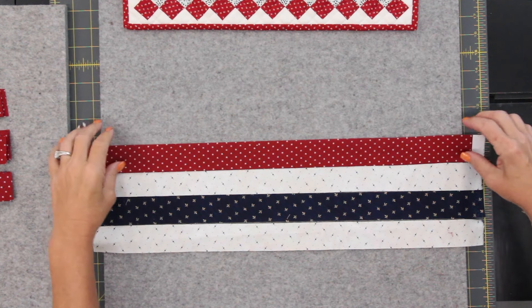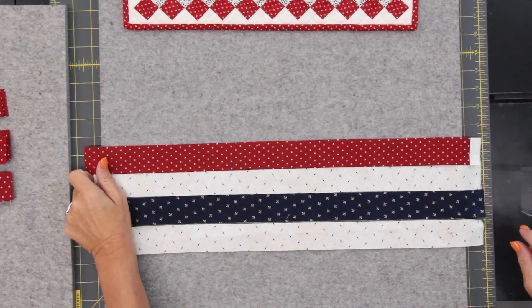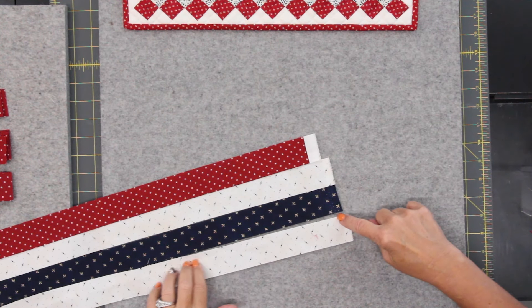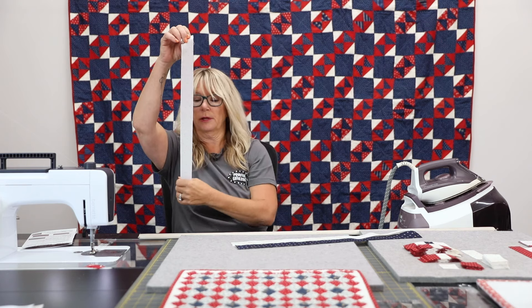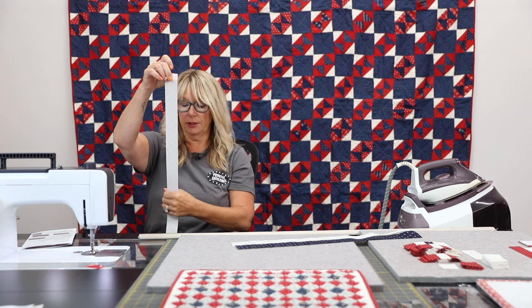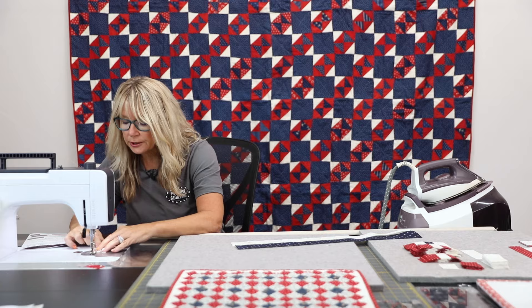We're just going to take those right sides together, and I always line up all of my salvages. I have all the salvages of the fat quarters right here on that side. I'm going to give them a nice little push together here and run them through.